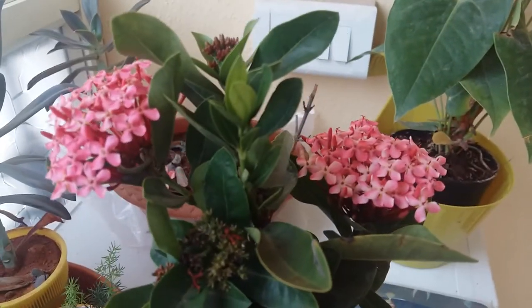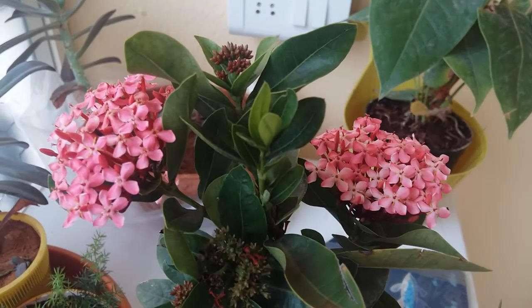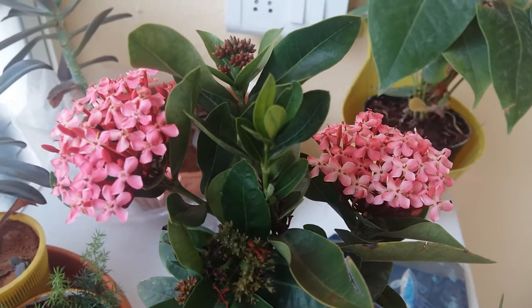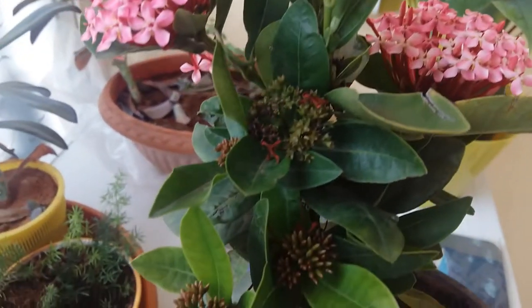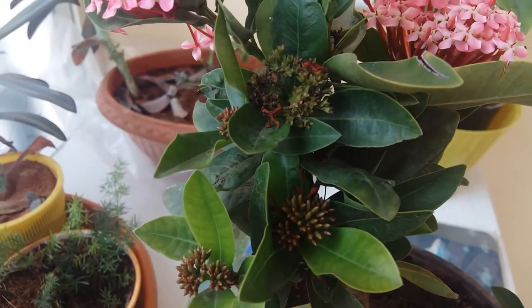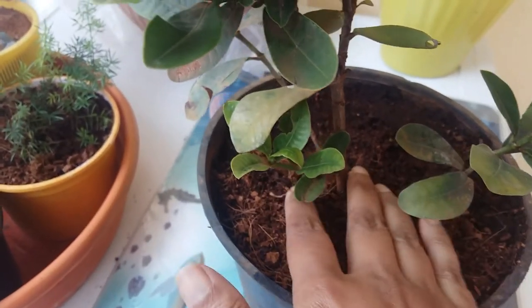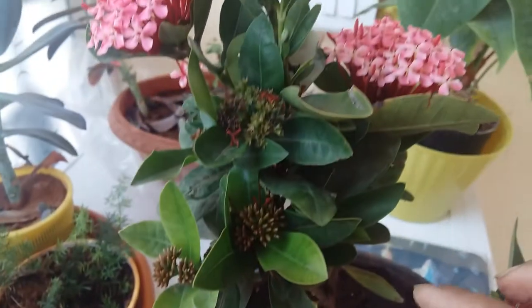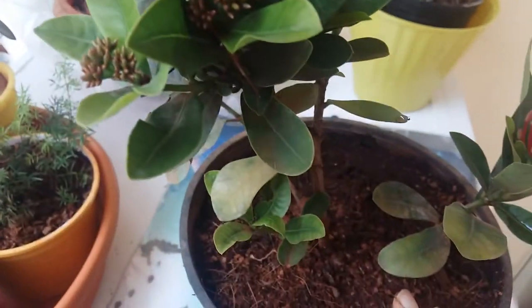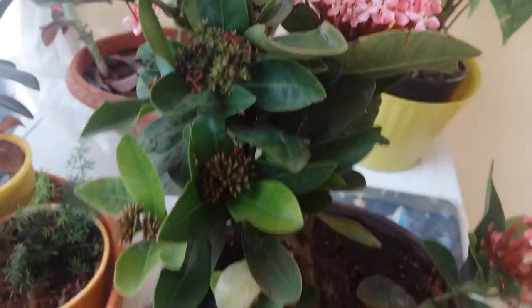Pests are very rare for this plant, so no need to worry — just enjoy it. It's a kind of anti-stress plant. If you do see any pests or ants, spray turmeric water mixed with liquid soap or neem oil. If ants are in the soil, squeeze and sprinkle some lemon juice — ants hate lemon juice.